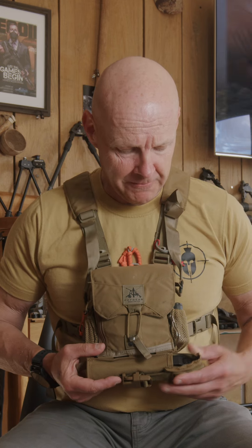Added to the bino caddy now, underneath in this case, is the Aspis. This is a new product that's been launched by FHF. I've been asking them to do something for a long time and they've really killed it in my view.